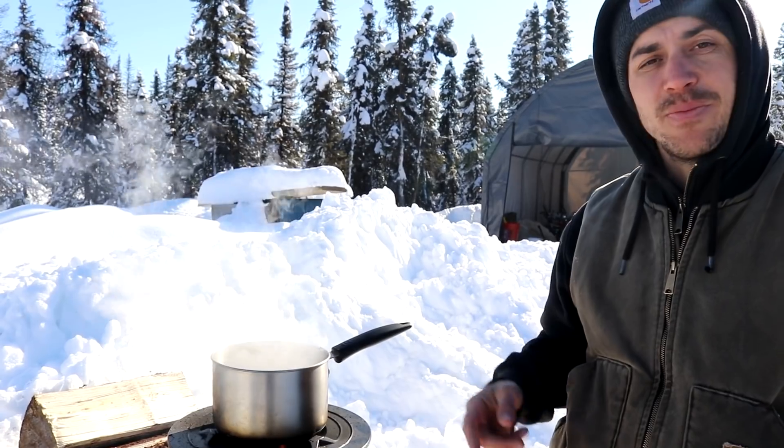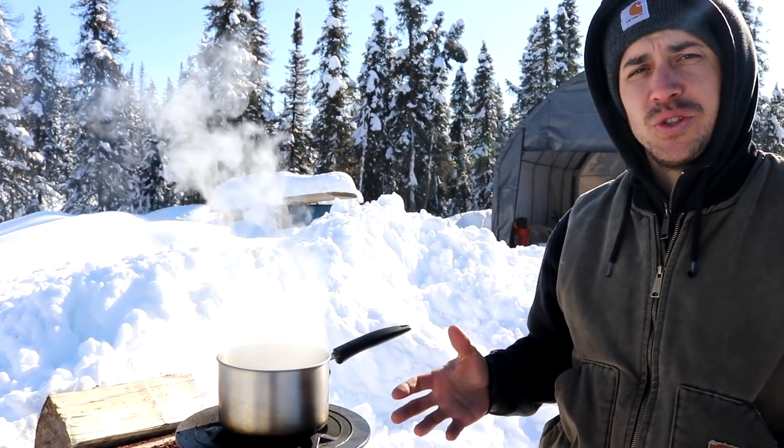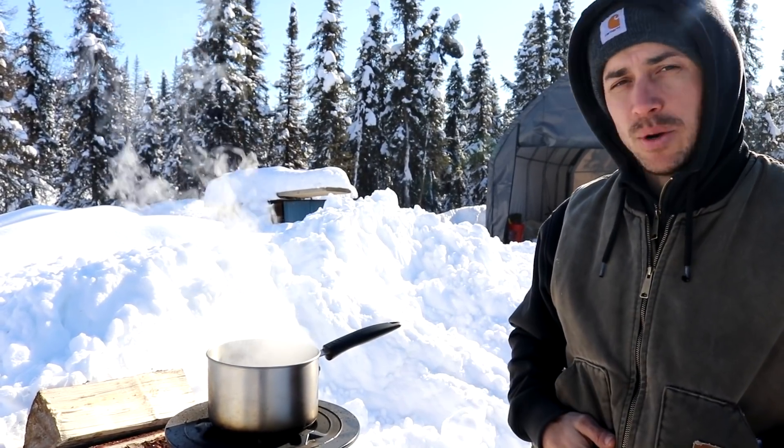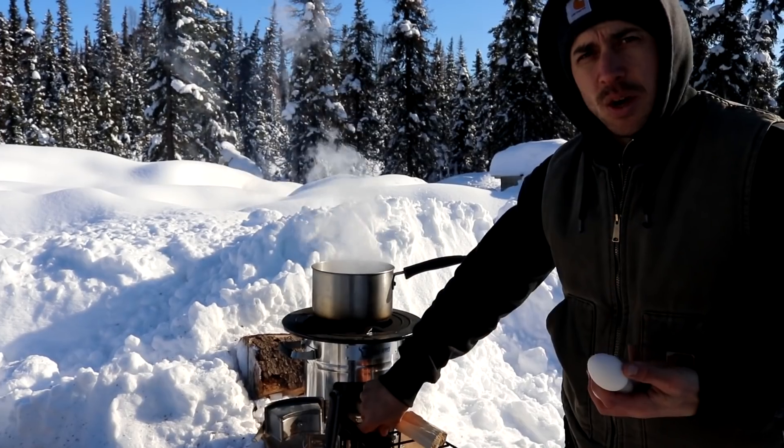Next we're going to be cooking some food on this thing. We're going to be making soft boiled eggs on toast, or at least our version — we're going to use some moose meat, some caramelized onion, and we're going to make some sourdough bannock bread. I'm going to run inside and grab all of our supplies. Alright, we're ready to cook.